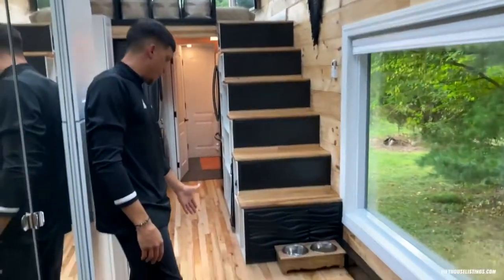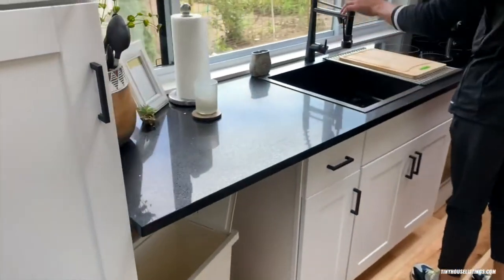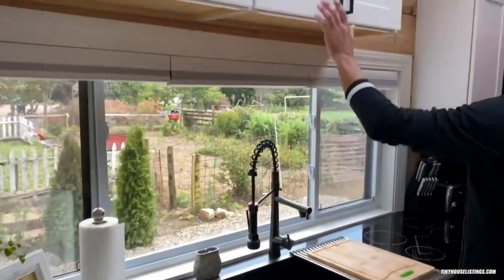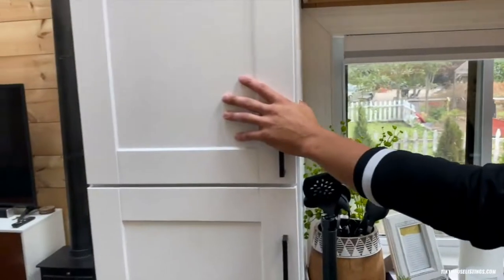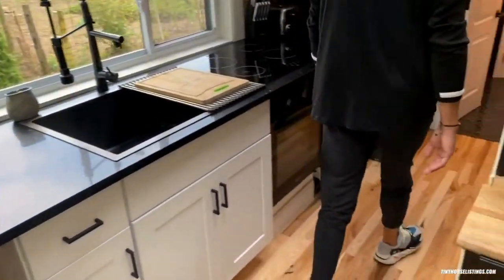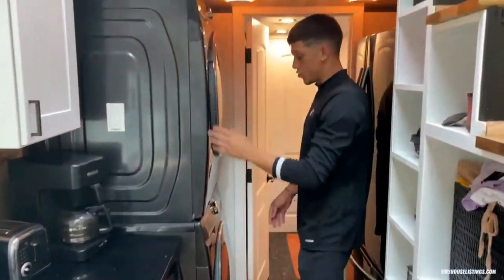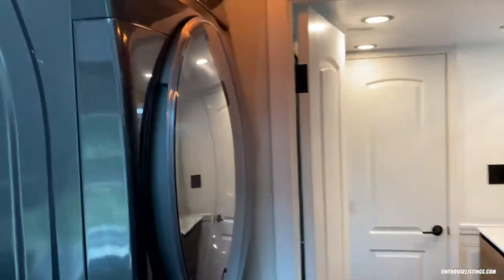Moving into the kitchen, we have a really nice three quarter inch hickory flooring. We used black quartz countertops with a black stainless steel sink and a black kitchen faucet. We have nice white shaker cabinets in the kitchen, an 84 inch pantry cabinet right here. Moving back towards the restroom, we have a stackable washer and dryer and a black stainless steel Samsung fridge.